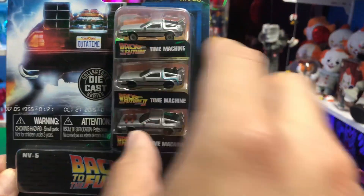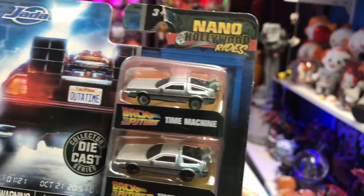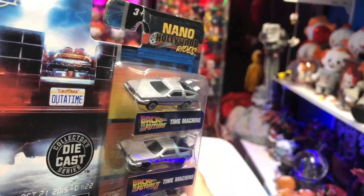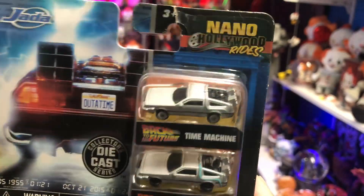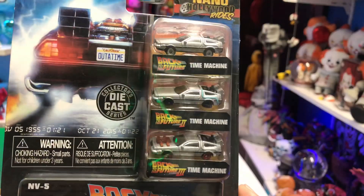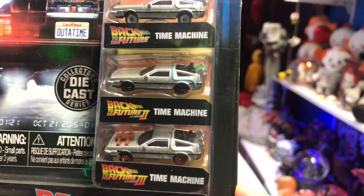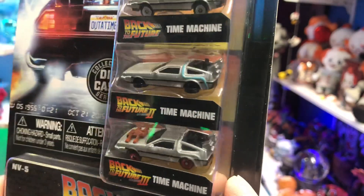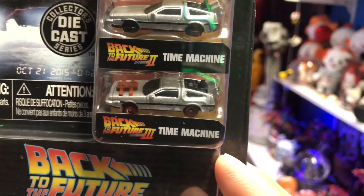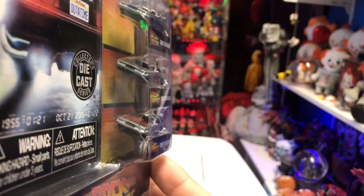So if you look here, we have the DeLorean time machine from Back to the Future Part One. You can see there's not a whole lot of detail in the vehicles. This is the die cast series, so it is die cast. Then you have the DeLorean from Back to the Future 2 — you can see the differences, it's got the blue detailing. And then you have the one from Part Three, where you can obviously see the big changes, especially in the wheels.